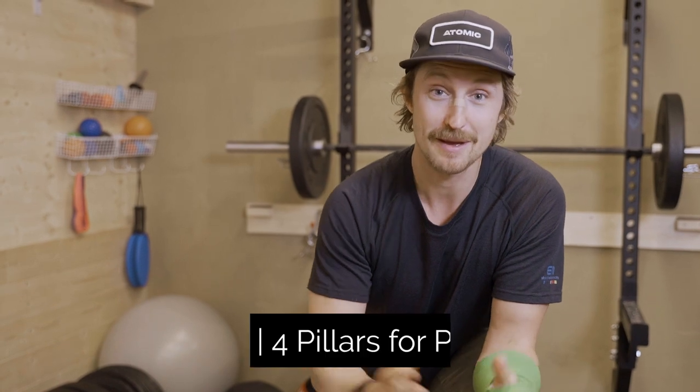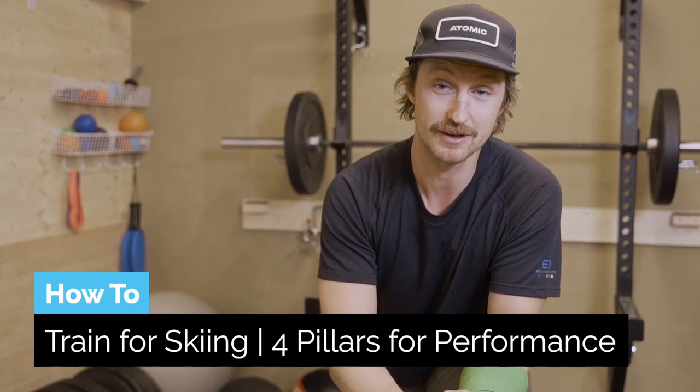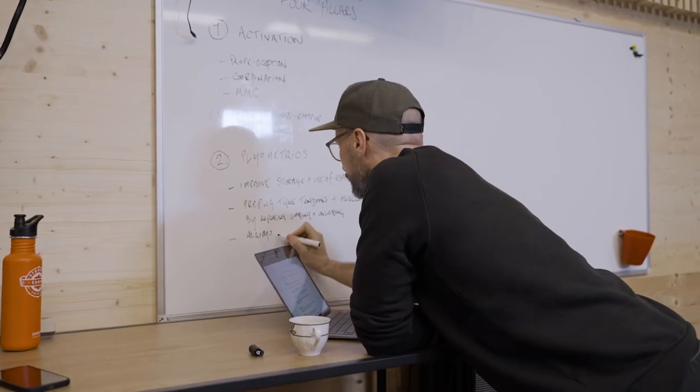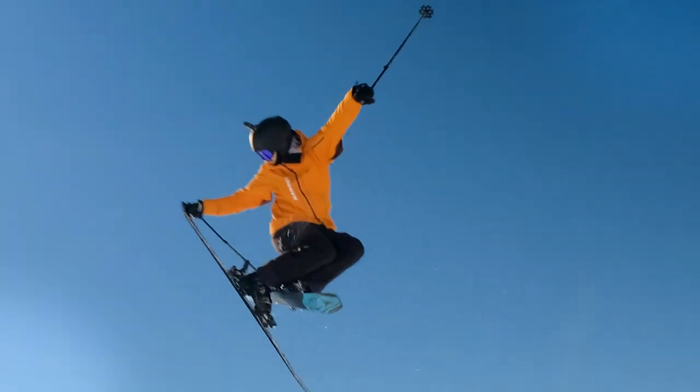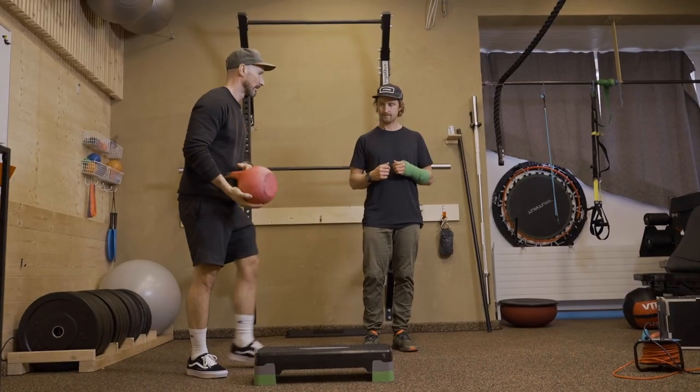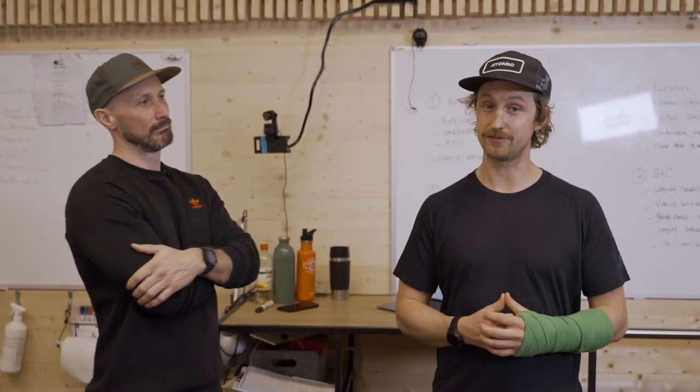G'day everyone, skiers! In this video I'm very excited to share with you a bunch of knowledge about how you can effectively apply strength and conditioning to support your skiing. We're here at the LPM Fitness Center and I've got my friend Ian here, who has a master's degree in strength and conditioning, which he is actually applying to the Stomp It coaching team to make sure we are all fit for winter.